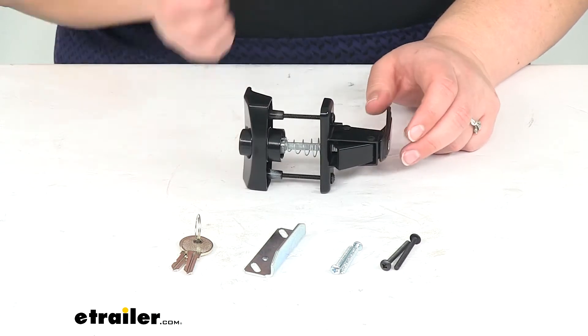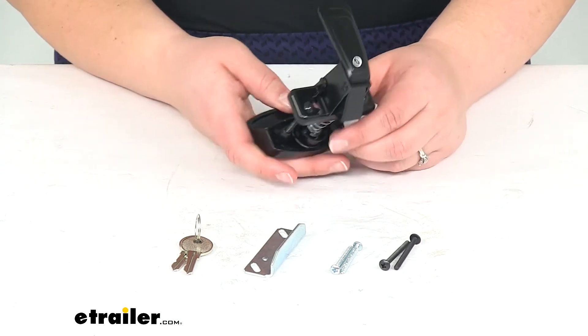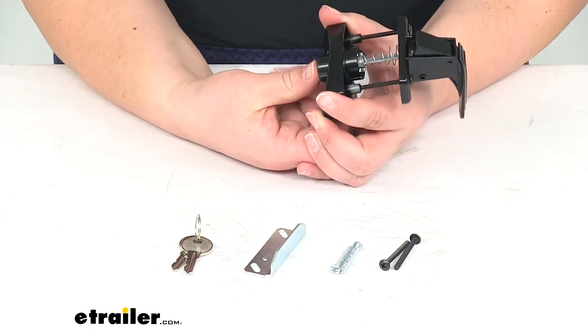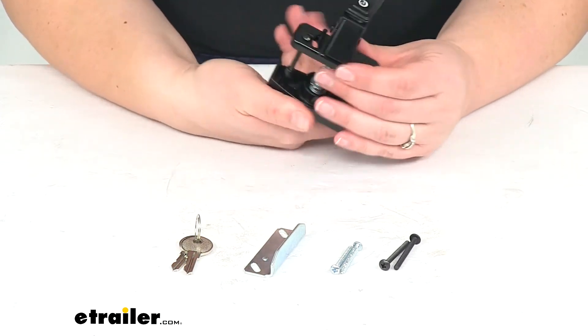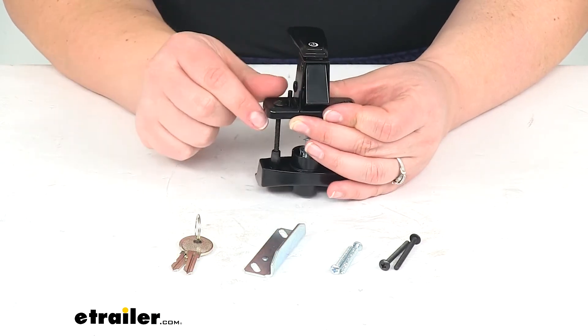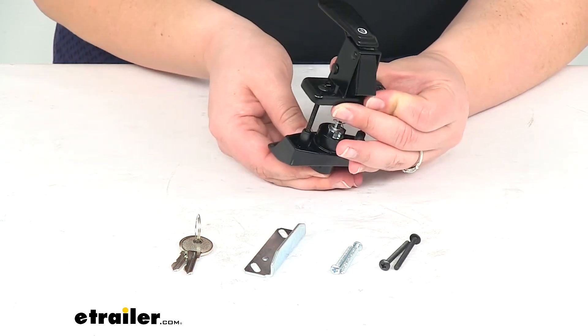Something you can probably do with just a cordless drill, not really anything too tricky. Once we have it installed, that push button is going to operate our latch and then the handle does the same from the inside. If we want to lock it, there's just a little post on the inside portion — push that over and now our handles are locked.